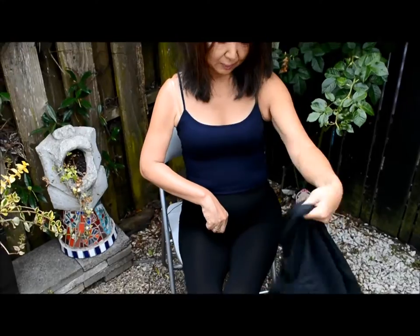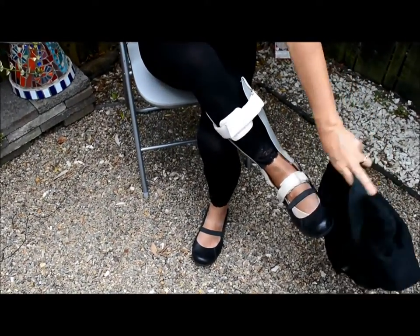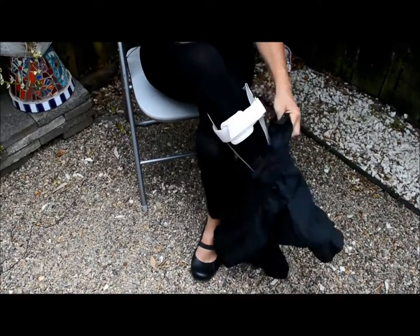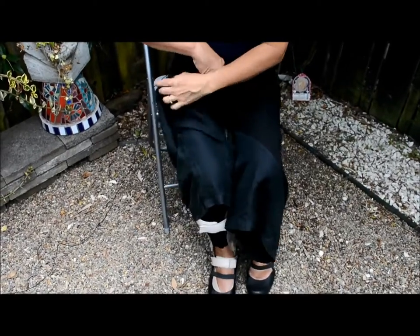Now I've got it unzipped, and I find it easier to feed my right foot in — my impaired foot — and then my other foot.